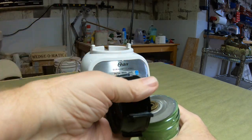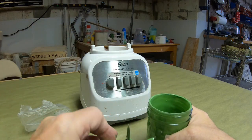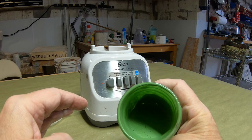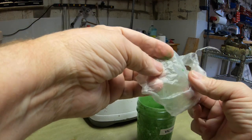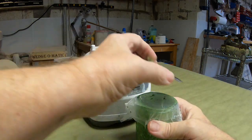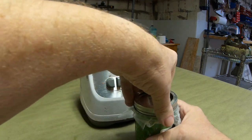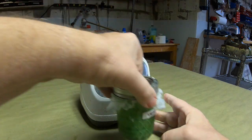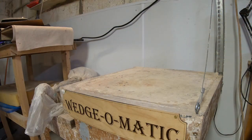Take the lid off. Whenever you mix this stuff up — glazes or any of this kind of stuff — a nice little trick is to take a piece of plastic wrap, put it over the top of the jar, and put it between the jar and the lid. This makes the lid a lot easier to get off; sometimes lids will get stuck.